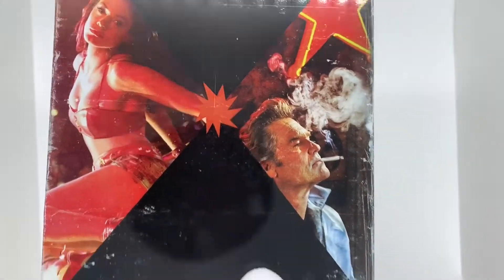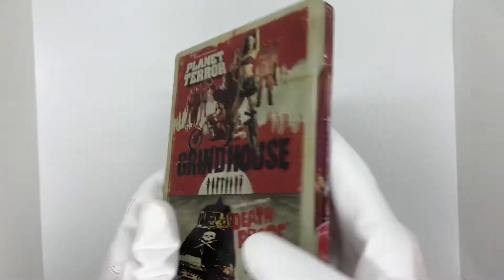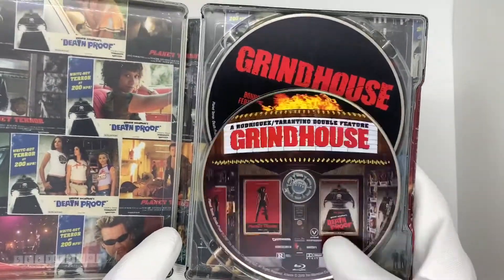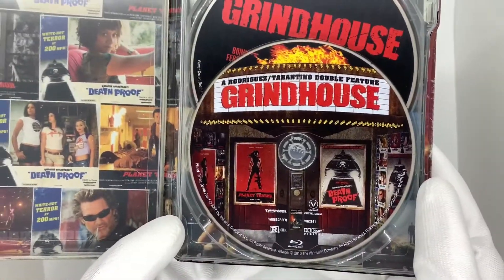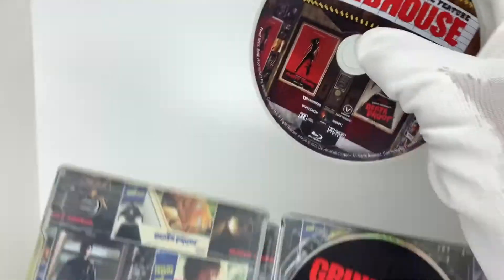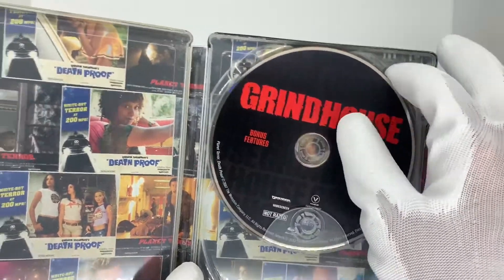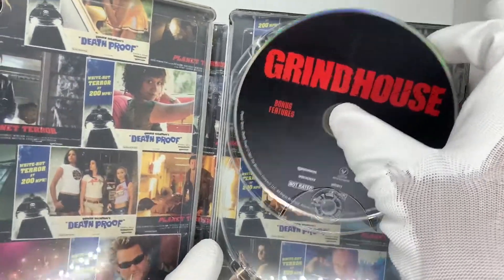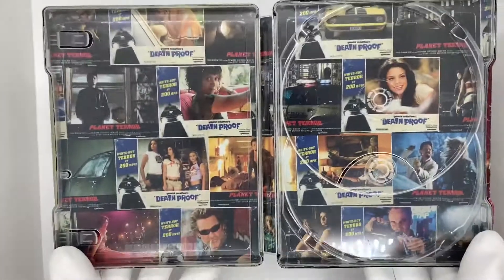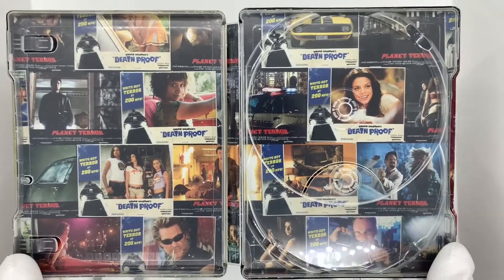I might just display it like this. Alright, let's open this up and check it out. Grindhouse double feature right here on Blu-ray, and then Grindhouse bonus features. I wonder if this is Blu-ray — oh yeah, it is. Even the bonus features are remastered for Blu-ray, very cool. And then here's the inside artwork — this is so sick. They're like all these old style kind of posters of the films.